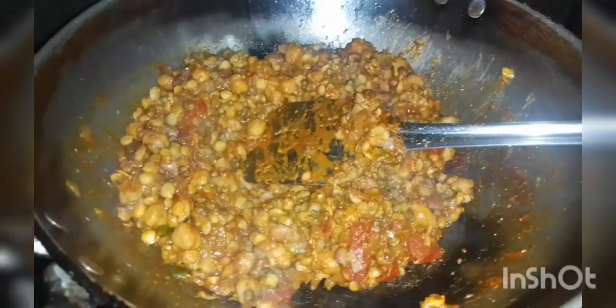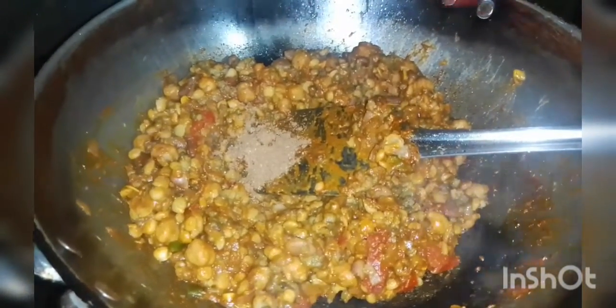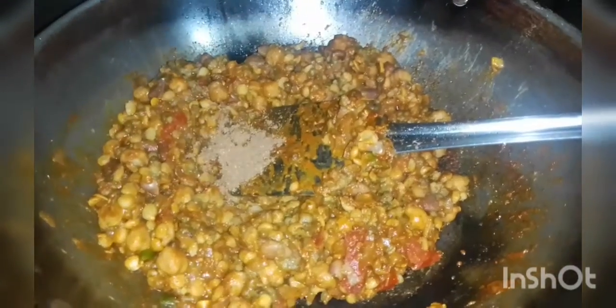The rice is hot, and we're going to cook it.